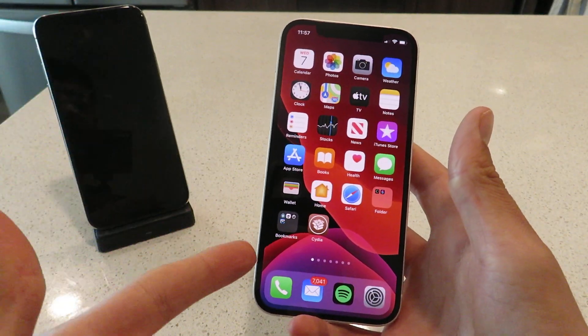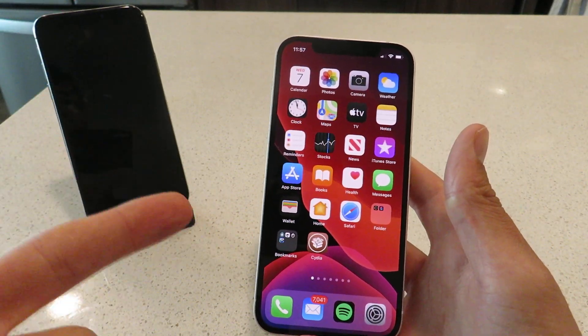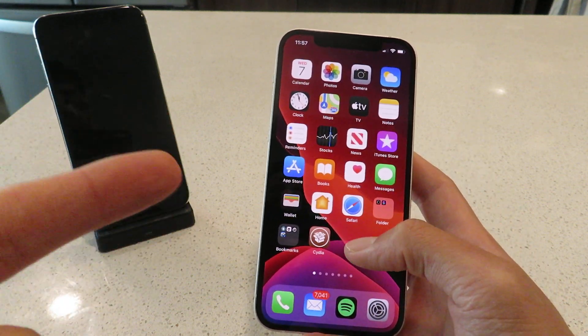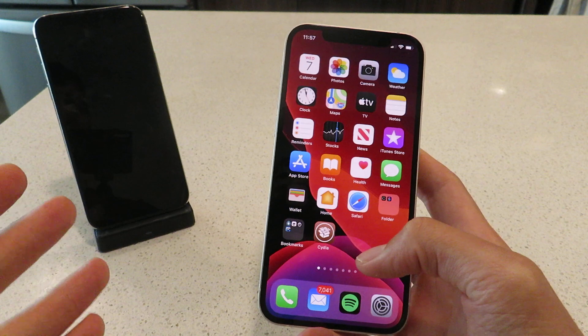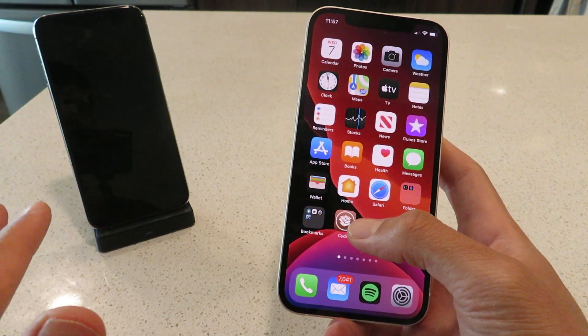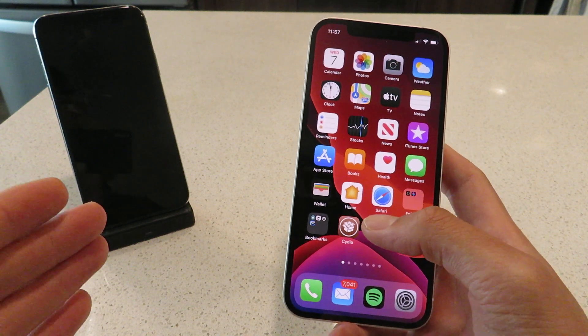Hey everyone, what is up? Today I'm going to show you guys how to jailbreak iOS 14.4.2 without a computer. This is 100% untethered, working on all versions of iOS and all iOS devices. It's super easy to do — it literally takes two minutes of your time, and I'm going to walk you guys through this.